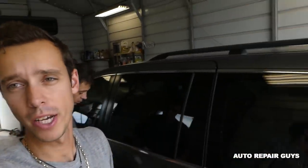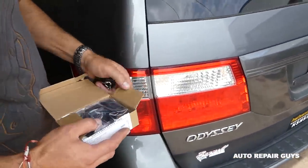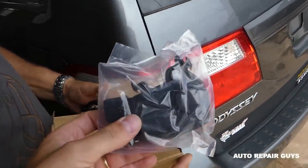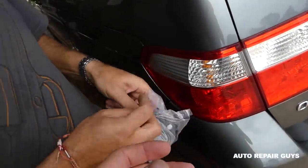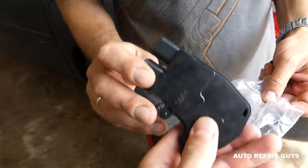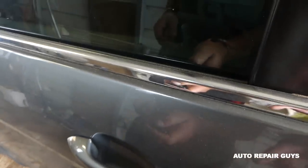Hey guys, welcome back to Repair Guys. Today we're working on a 2007 Honda Odyssey — and this applies to many years of the Honda Odyssey. We're going to be replacing the door lock actuator. If your lock doesn't work, let me show you what I'm talking about. If you try to lock and unlock with the remote, you can hear it skipping. Listen.